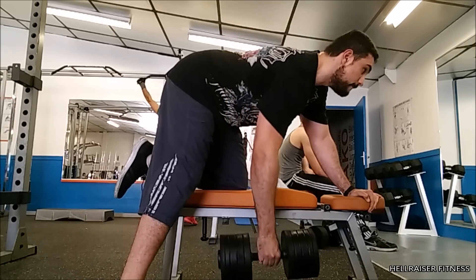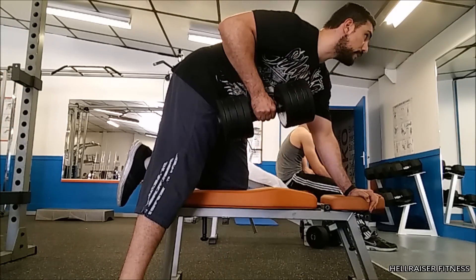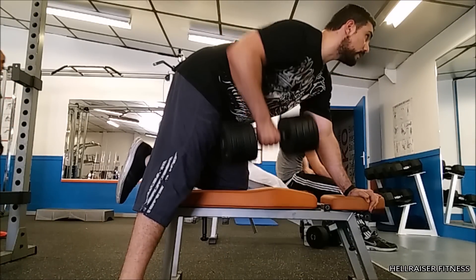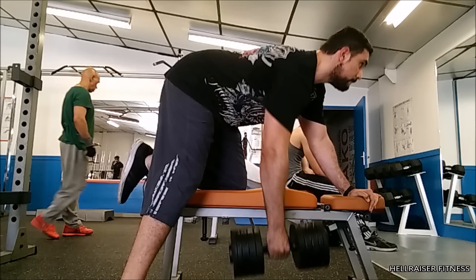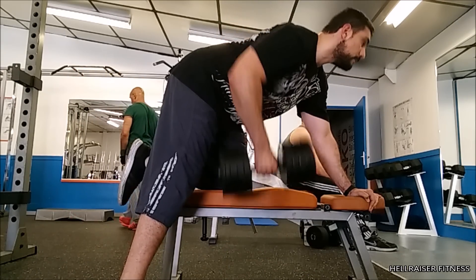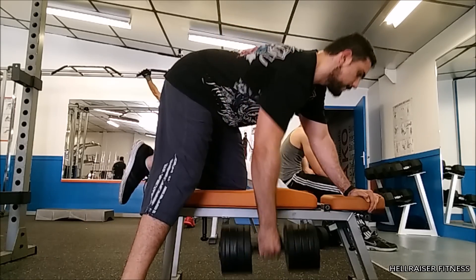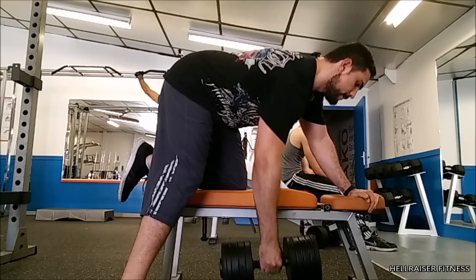Place your left hand on the other end of the bench for support. Afterwards, pick a weight that is not too heavy and not too light. I want you guys to have full control of the movement from the bottom position up to the contraction. As you can see, I'm moving the weight slowly up, contracting for at least one second, and then slowly going back down for a full blood stretch.